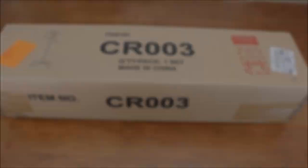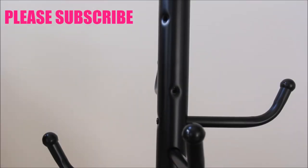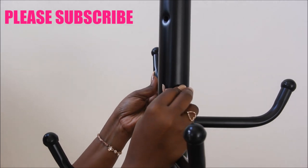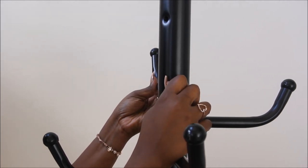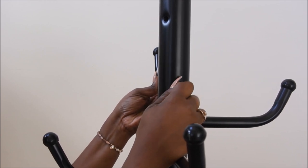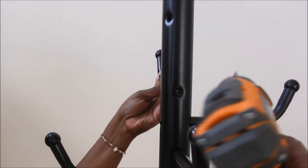It cost me $29.99 from Amazon. This is the box that it came in and here are the instructions. It was pretty simple. I'm sorry that I could not show you the entire video of me putting it together — I just couldn't get a good angle to show you guys. I was on the floor, on my knees, up and down, and it just didn't make for good videography.